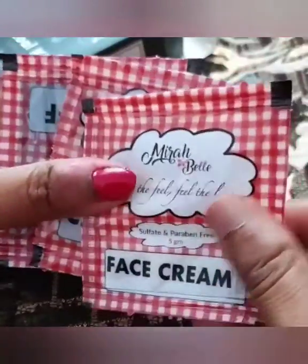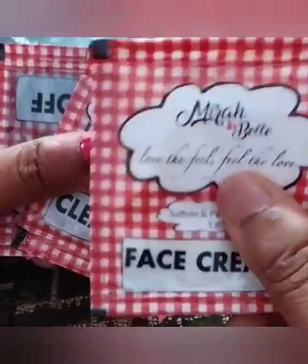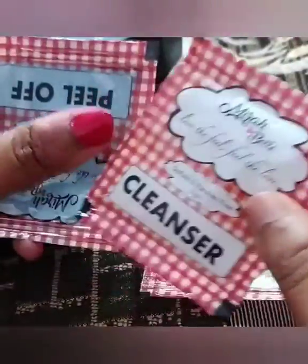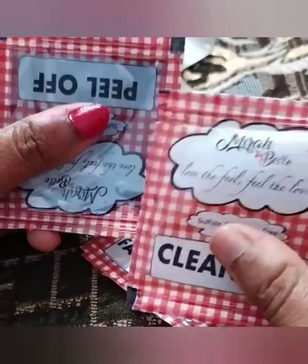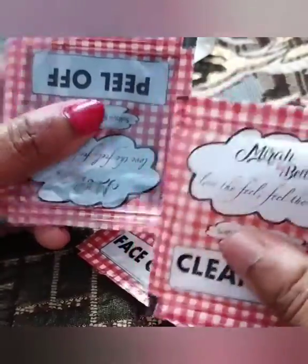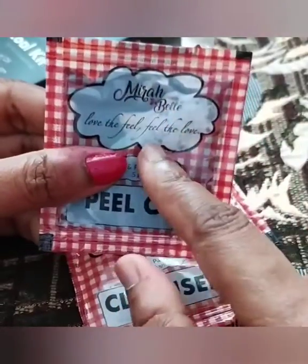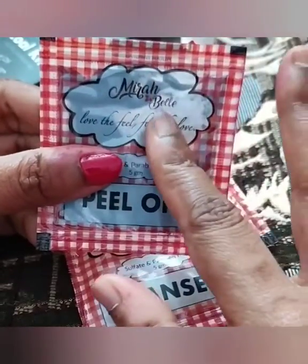You get the face cream, which can be used about twice. If you are doing a proper facial including the neck, you may get two uses. The cleanser can be transferred to another container for more measured usage.